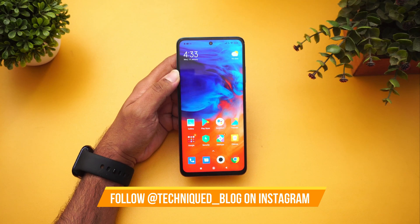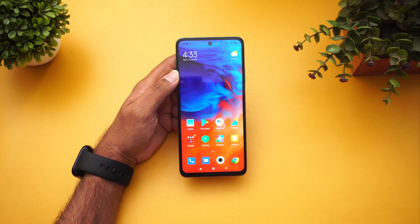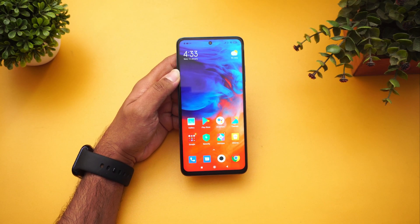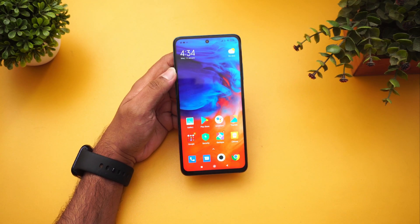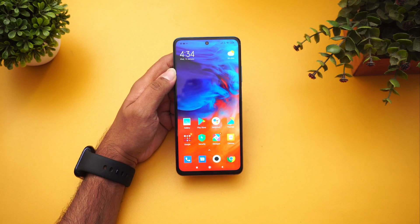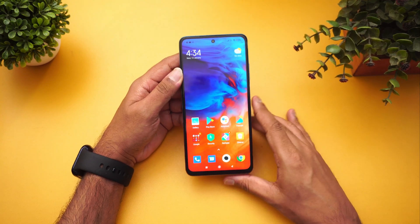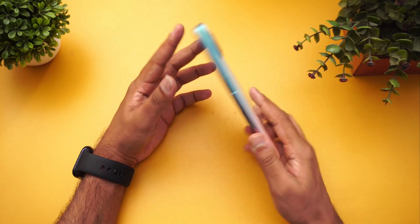We've already done the gaming test, camera review, and speed test of this device. We're going to start the FAQ now — a regular 20 to 25 point FAQ covering all aspects of the Xiaomi Mi 10i. Let's get started.